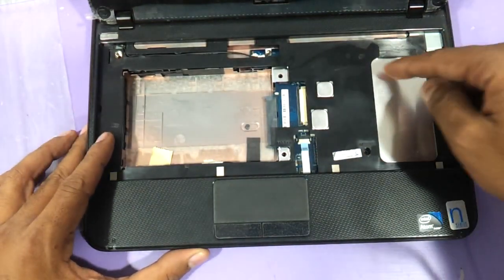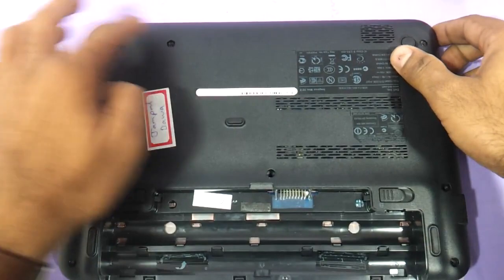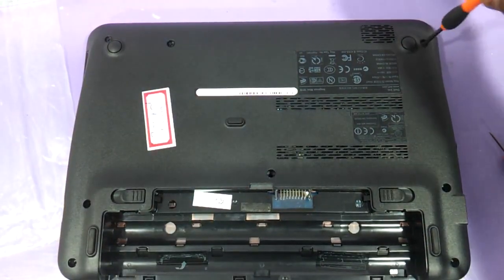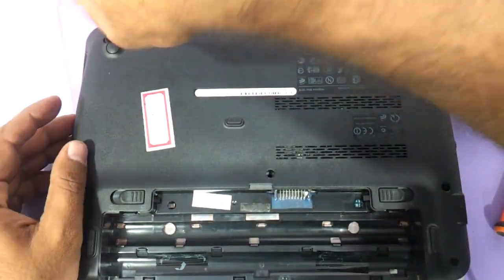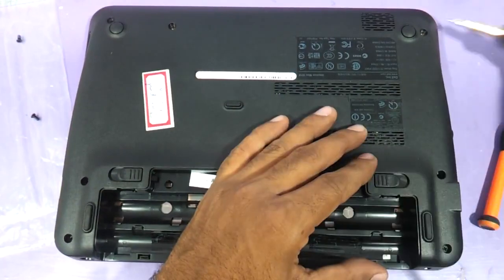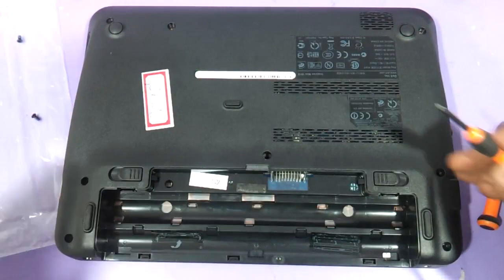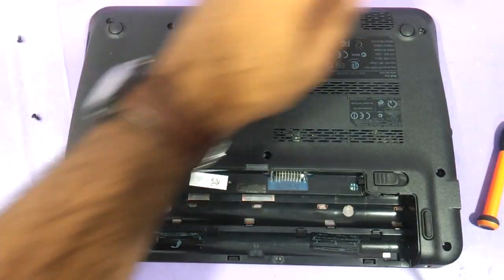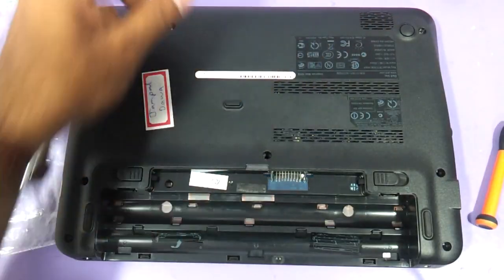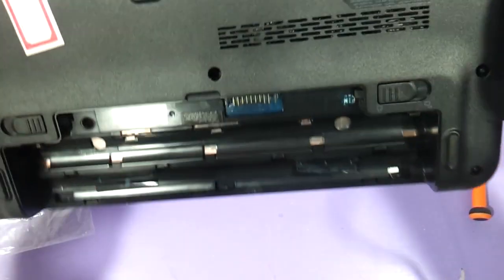The RAM is somewhere here, so you need to remove these three screws first, and before that we need to remove all the screws that are there on the bottom so that the whole panel comes out. The screws on the back are longer, and the screws on the front — one, two, three — are of a shorter size. Keep them on separate sides so you don't get confused while refitting.